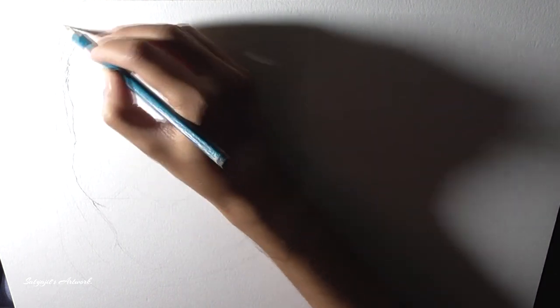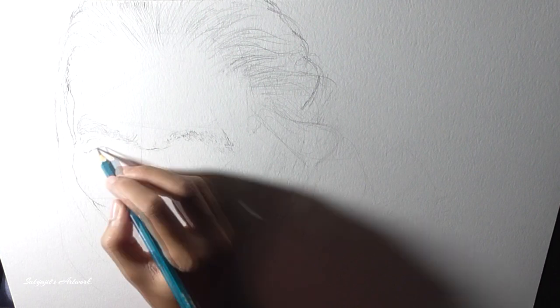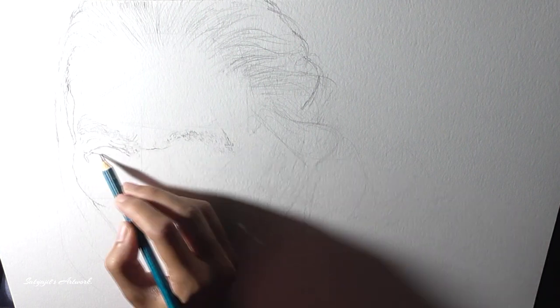Hello there, welcome back to my channel. In this video I am going to paint this portrait of an aged lady with a lot of sweet wrinkle marks on her face. I was really intrigued by her innocent smile at this age and I was more than happy to paint her.